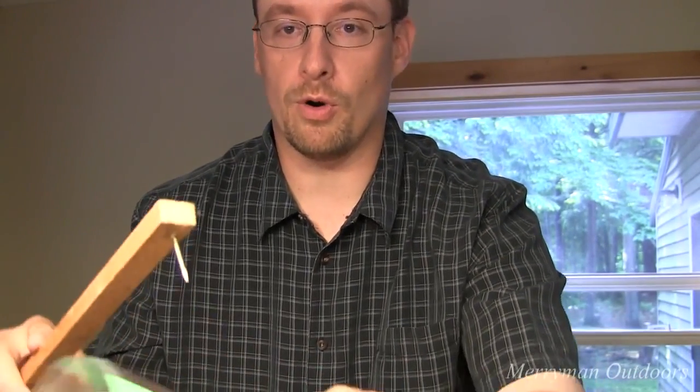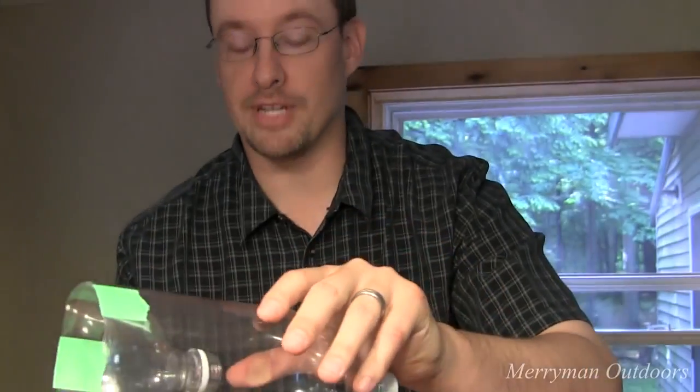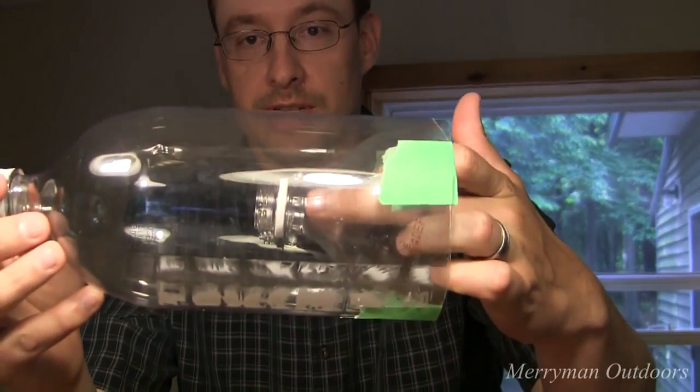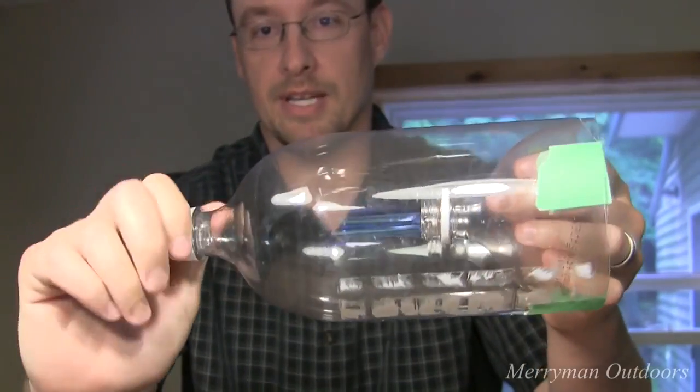I'll probably put a few more holes just so it fills up with water and sinks to the bottom, because eventually I'm going to put a string to it, put it out in the river, and minnows will hopefully swim into this. They can't come out the bottom, and when I want to collect them, I'll take off the cap and collect my minnows.